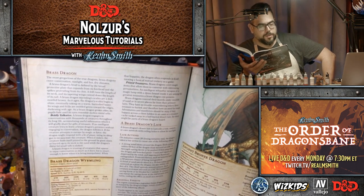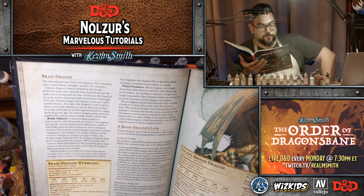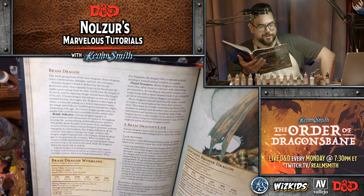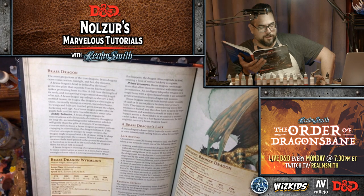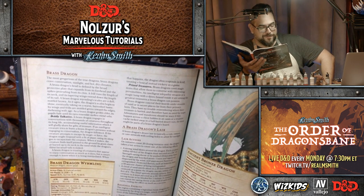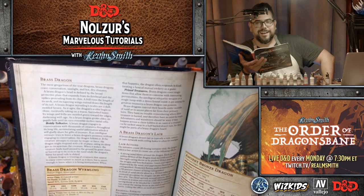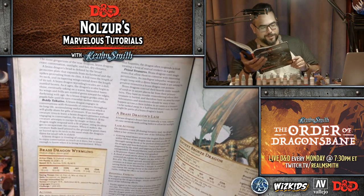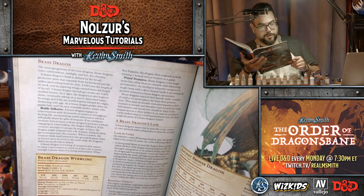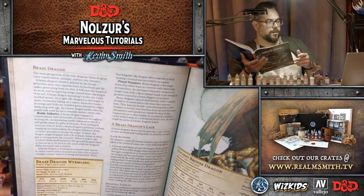Boldly talked, a brass dragon engages in conversations with thousands of creatures throughout its long life, accumulating useful information which it will gladly share for gifts of treasure. If an intelligent creature tries to leave without engaging in conversation, the dragon follows it. If the creature attempts to escape by magic or force, the dragon might respond with a fit of pique, using its sleep gas to incapacitate the creature. When it wakes, the creature finds itself pinned to the ground by giant claws or buried up to its neck in the sand while the dragon's thirst for small talk is slaked.